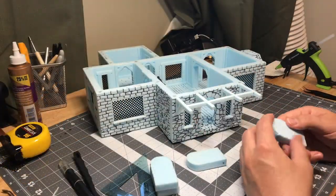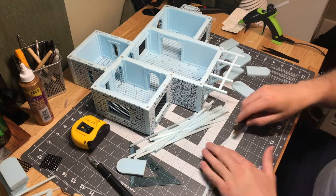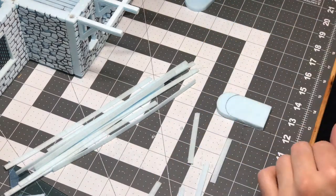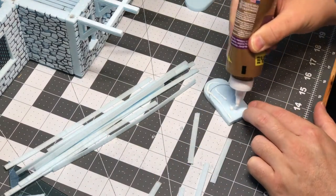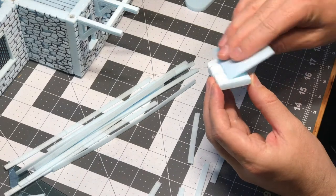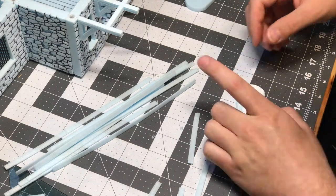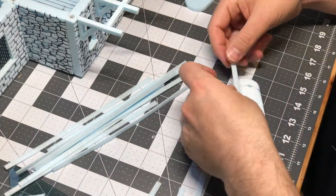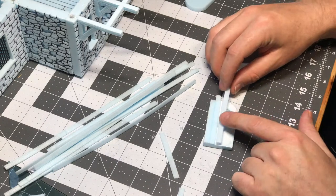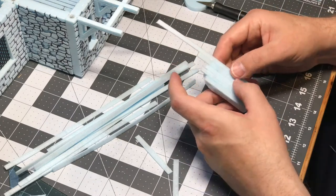I moved on to the doors next and just took those cutouts I had done originally and split them in half so they were a bit thinner. I cut some more strips of thin pieces of foam, gave them some wood texture, and then glued them on the front and back of each door cutout, giving it a nice wood-looking feel. After that I cut out some small door hinges like you'd see on a medieval door — similarly to how I did the roof shingles in a previous video — cutting them on a thicker piece of foam and then slicing them very thinly.